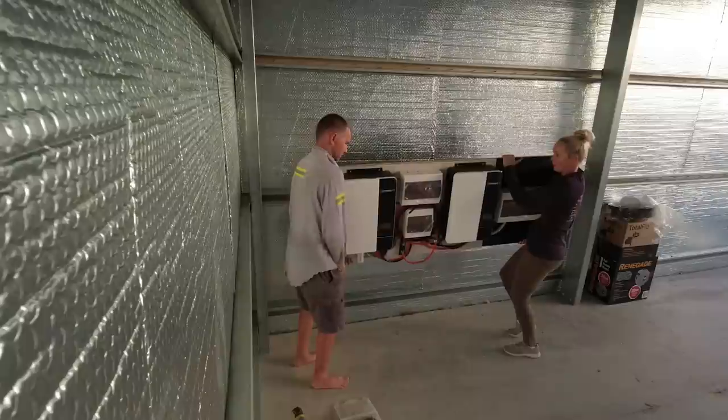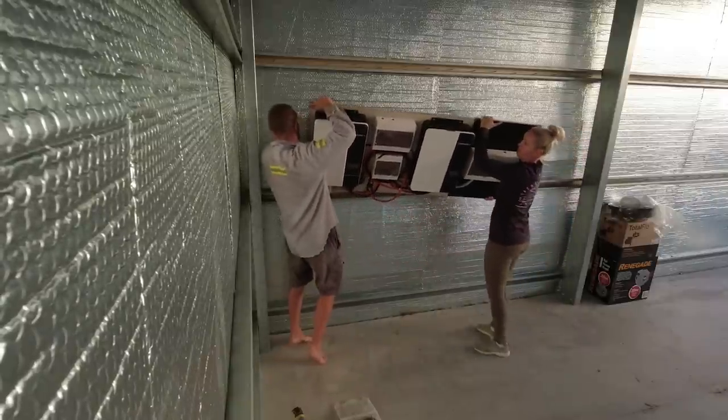Alright, let's go. Hold it so that we can pull it. Let's go, let's go. Yeah, let's go.